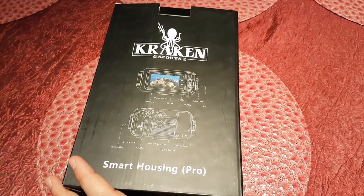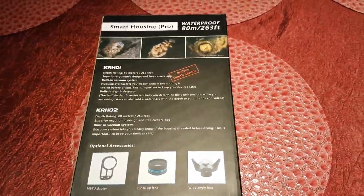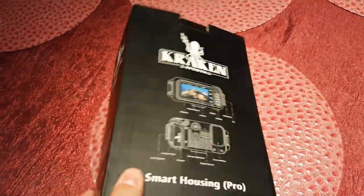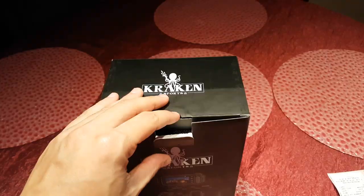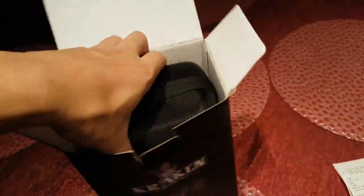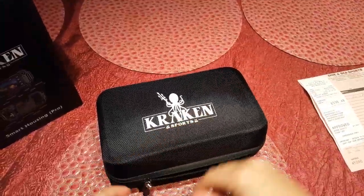Hey there fellow divers and ocean enthusiasts, this is Ocean Pictures and I just bought a housing for my smartphone made by Kraken Sports. Let's check it out. It comes in two versions — this is the pro version which retails for four hundred and seventy dollars, and in British Columbia with GST and PST that works out to be five hundred and twenty-six dollars and forty cents.